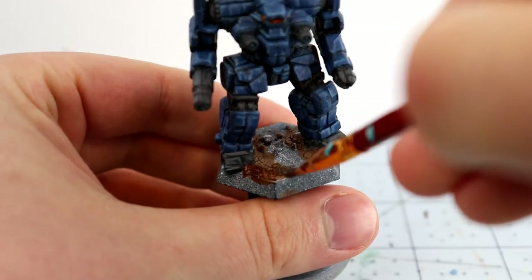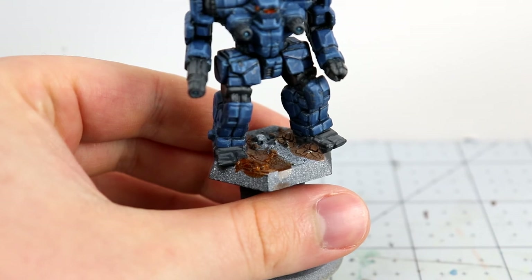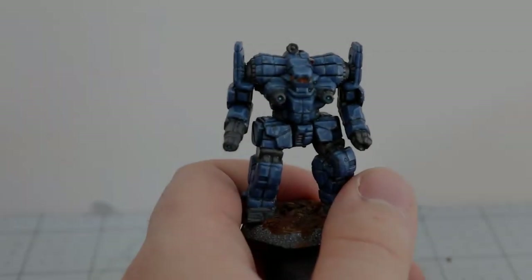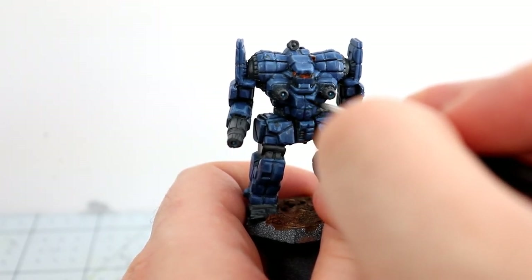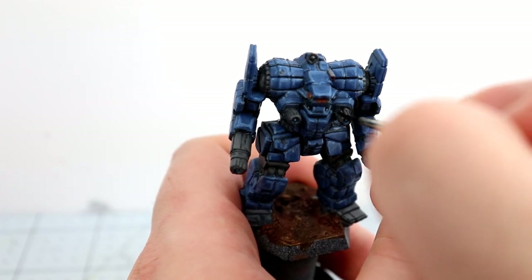Now I'm grabbing some burnt umber Model Air paint and throwing that on the bases — not too complicated. You might want to go in with a couple of coats if you're worried about the texture paint's brown offsetting the brown of the mud you're putting on and making it stand out. If you had cat litter on the base, you could also leave some of that exposed to make it look like gray rock, which is also pretty nice.